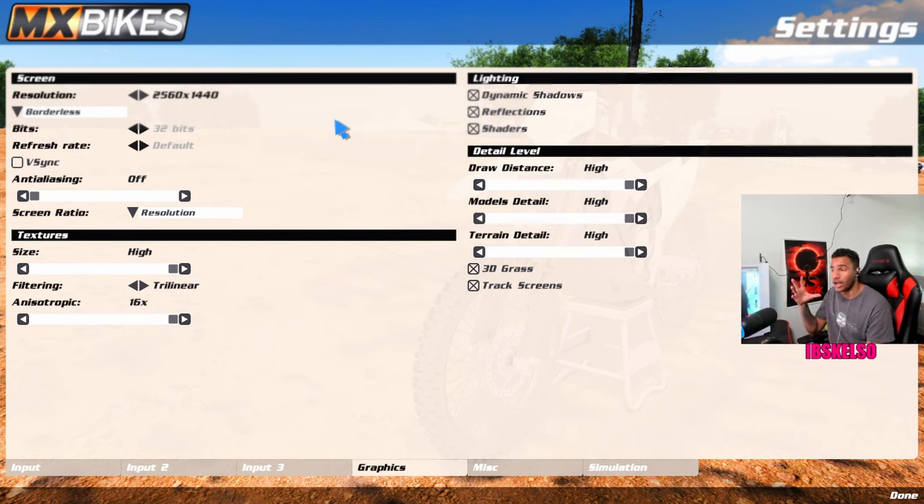These are my settings for streaming — I stream and record a lot, so it might be different for you. I go resolution borderless, 2560 by 1440. I do have a 1440 monitor. Refresh rate is by default with 32 bits, no V-sync. Screen ratio, resolution, textures high, trilinear filtering, anisotropic — I think this has to do with how trees and objects render close to you. I keep it all up. I'm running a 4090 i9, so I can run this game at max without any wear and tear on my PC. Dynamic shadows, reflections, and shaders all completely on.